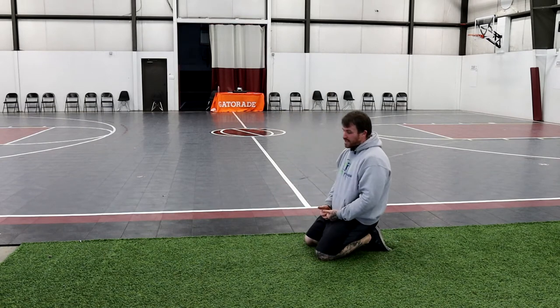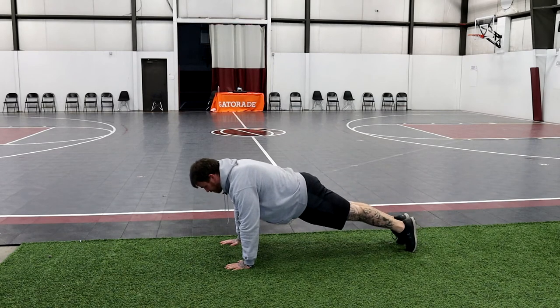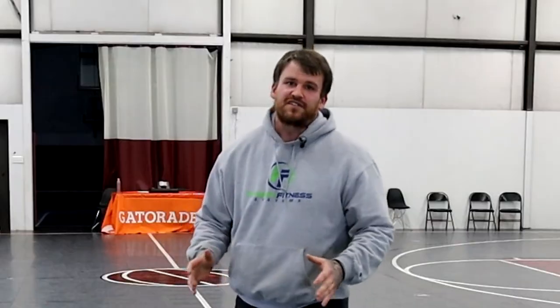Once those get better and better, we can start going back into the traditional push-up, pushing ourselves off the ground. In that high plank, up on our toes, straight line through the hips — down and back up. There we go, guys. There are five quick steps to get yourselves doing your first push-up.